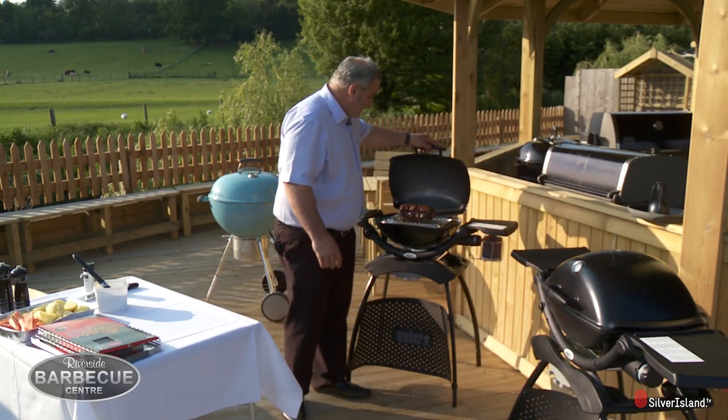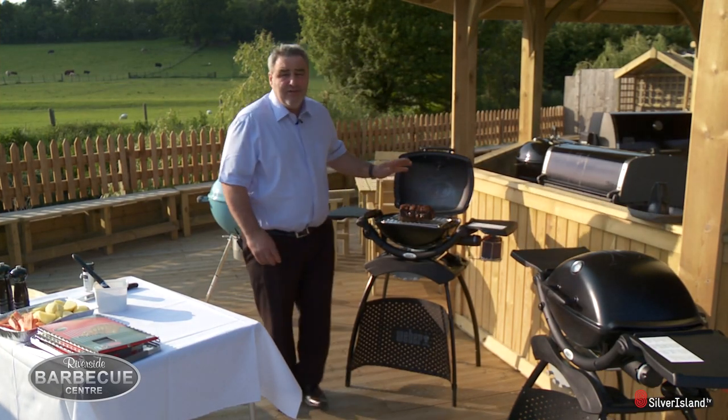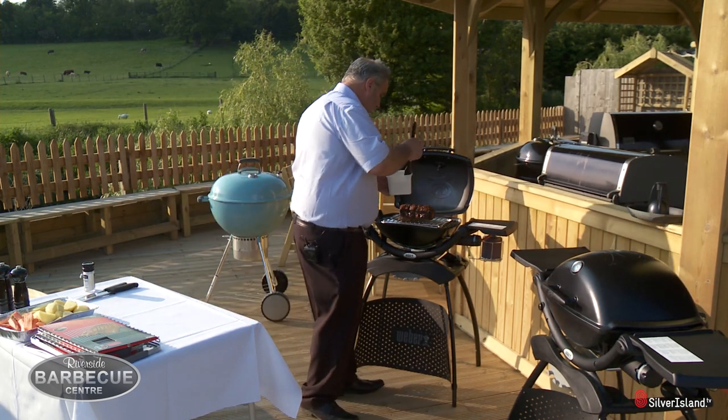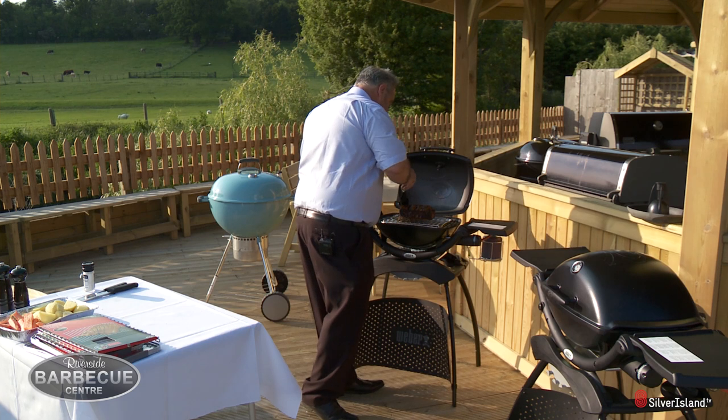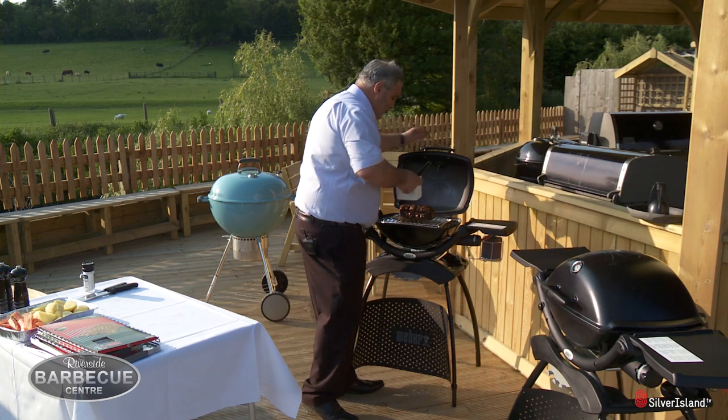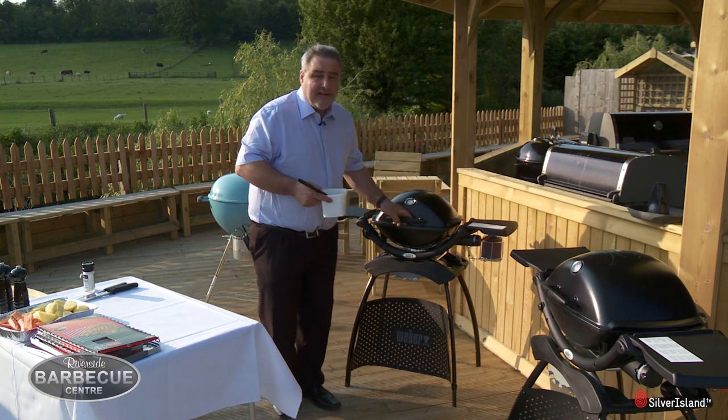The pork has been on for about an hour now and look at that — it is starting to really look something. I'm just going to put a bit of olive oil over the top to stop it drying out, but it doesn't need a lot. Leave that for another hour and it is going to be fantastic.